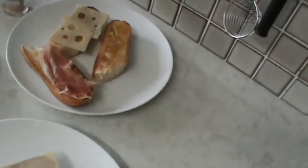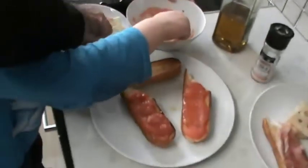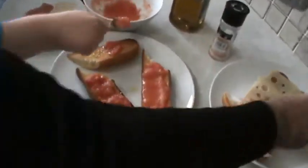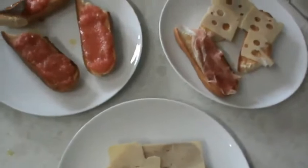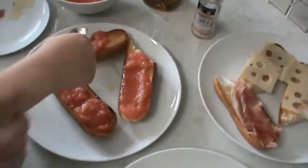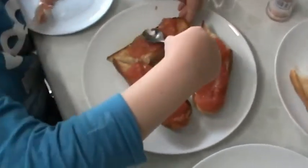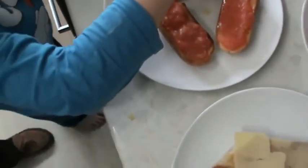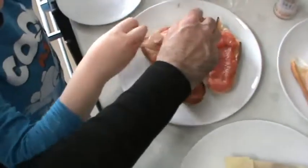And also Serrano ham. I'm going to put that on. Perry, do you want to put a bit of tomato on this one? Spread it over nicely, and then put the ham and the cheese on it. Just spread it all over. Put the cheese on there and the ham. There we go.